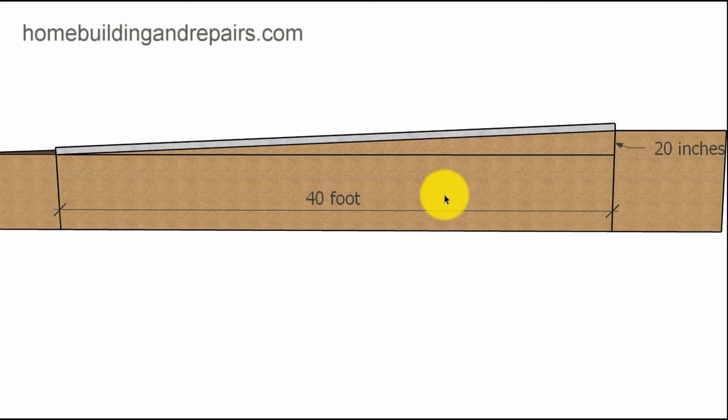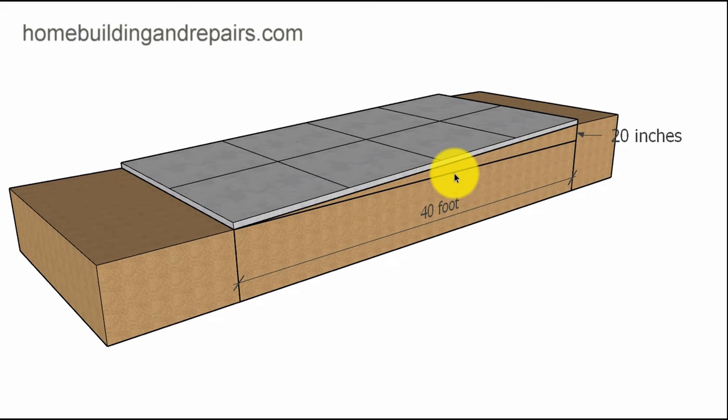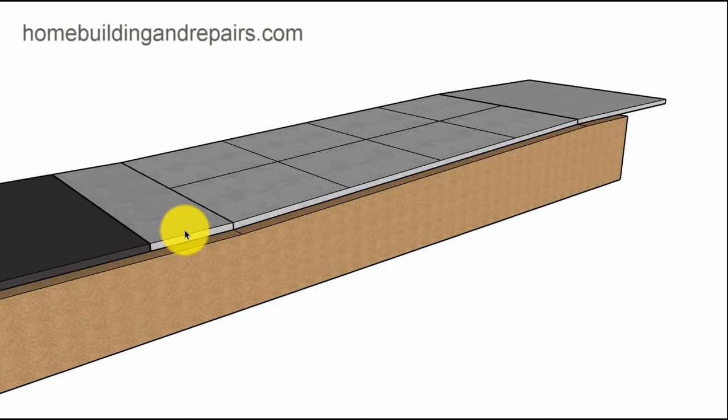If we were to have a 40-foot long driveway and come down 20 inches, this would be a half-inch per foot slope. 40 feet — 40 individual one-foot increments — for every foot we go horizontally, we go down one half of an inch. So if I came over five feet and used a level, this would be two and a half inches, because half inch times five is 2.5 inches.